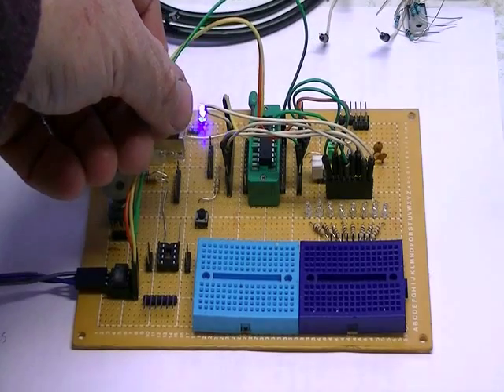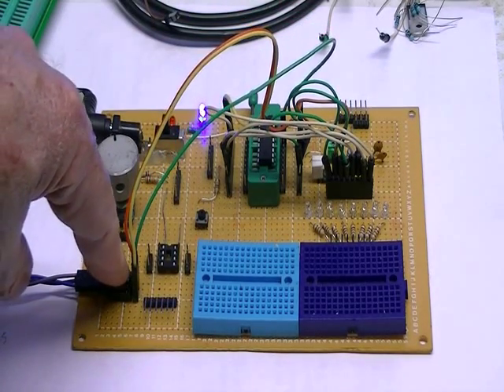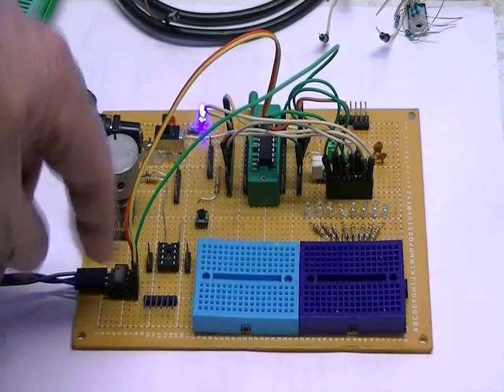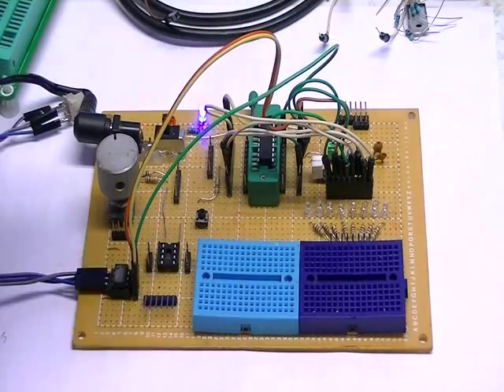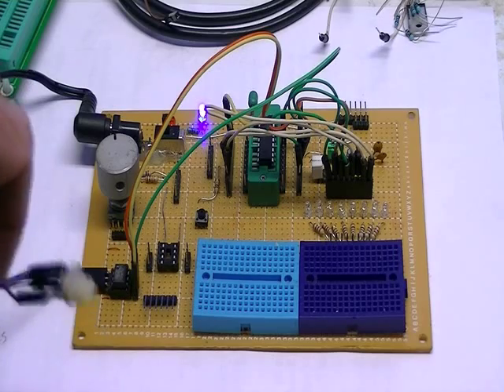Three wires run over to the PIC, and it's going to download the data — which is a byte, of course — and display it on these 8 LEDs as I adjust this potentiometer.